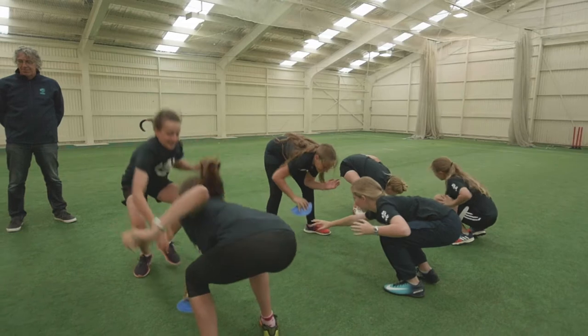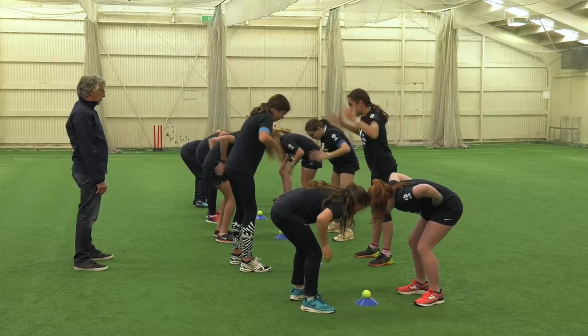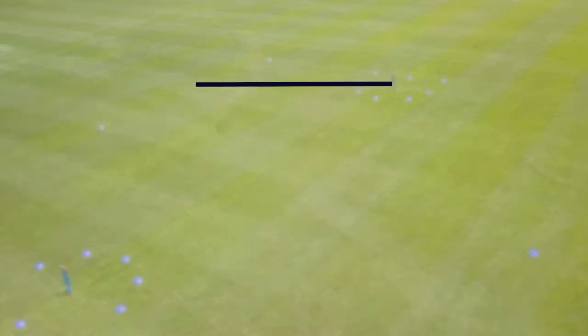Once they have competed against each other five times, the coach can change partners. This adds a new dimension to the game.